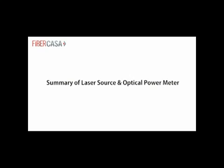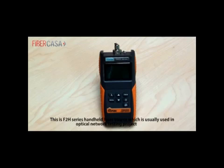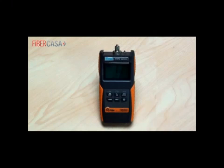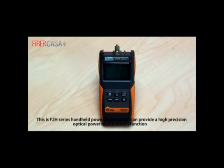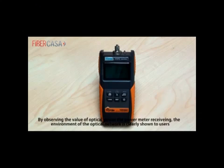This is the F2H series handheld laser source, which is usually used in optical network testing projects. It can provide a stable laser source to the optical fiber under test. This is the F2H series handheld power meter, which can provide a high precision optical power measurement function. To test an optical network line accurately, it is always used with a stable laser source. By observing the value of optical power the power meter receives, the condition of the optical network is clearly shown to users.